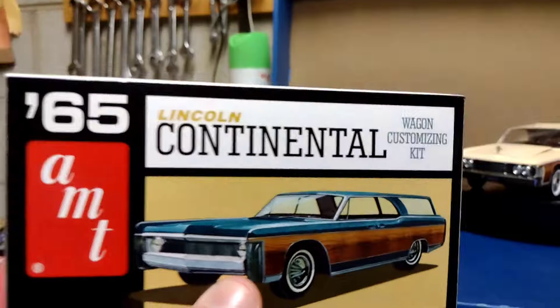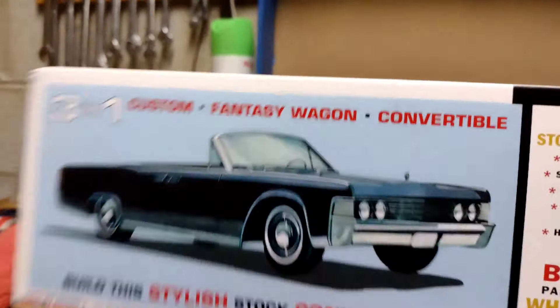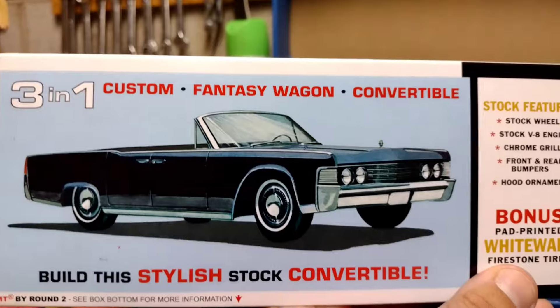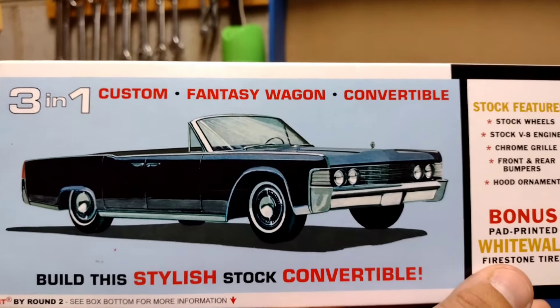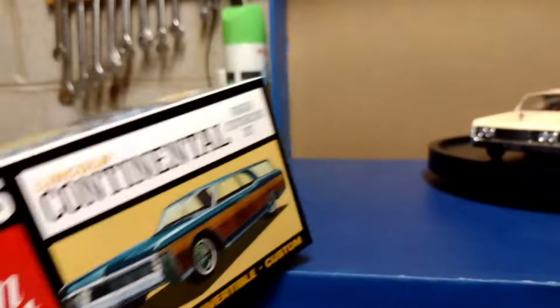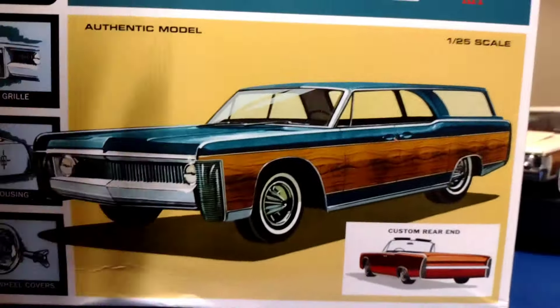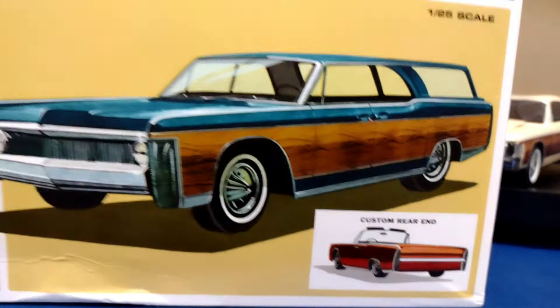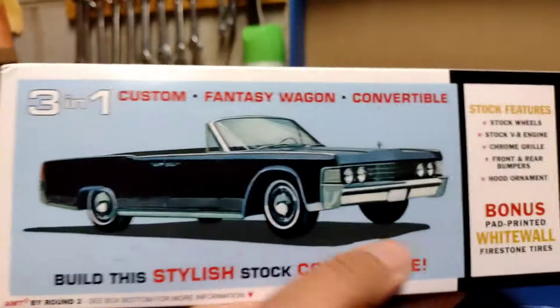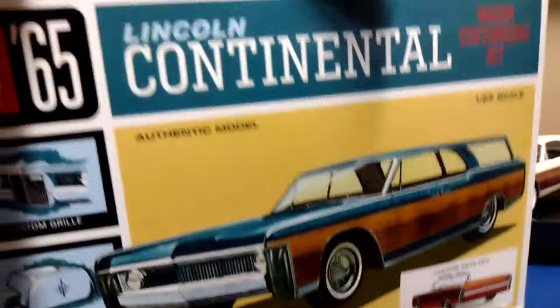On the other side of the box, you can also build it as the convertible if you just want to build it normally — a regular convertible Lincoln Continental, which is also a cool car. I wanted to do the station wagon because I'm a station wagon type of guy. I love the wood paneling. So I decided I wanted to do the normal Continental with the station wagon.